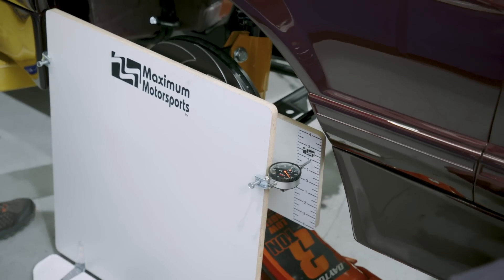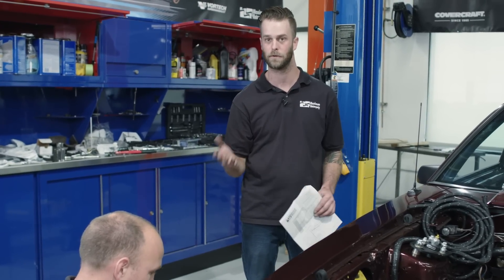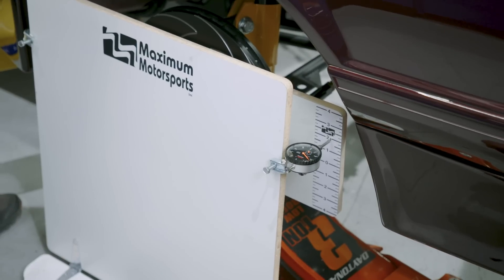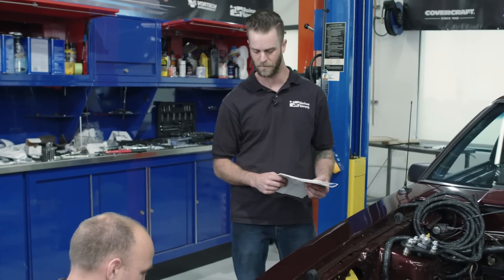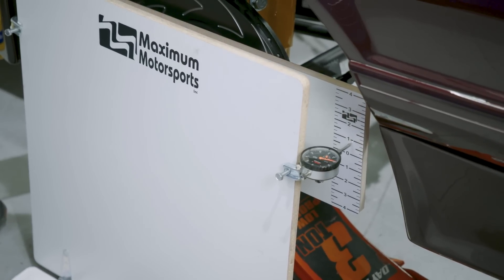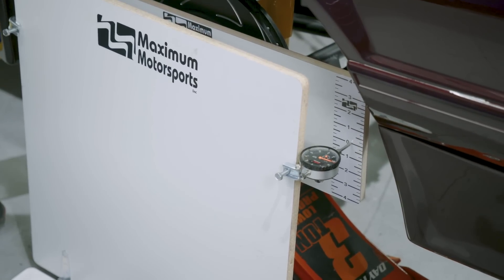We finished up the alignment and now we've been adjusting the bump steer — trying to get it dialed in so we don't have any toe change during bump and droop travel going down the road or going around a corner. We're working on that right now and getting really close. Anything we can get close to zero on bump steer is a good day for us. It's looking like we're barely changing at all — we're looking at like eight thousandths of an inch on our bump steer right now in this first inch of travel. So we should be good to go.